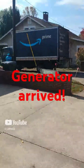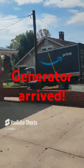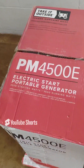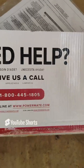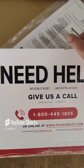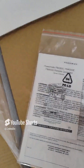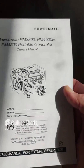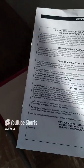The generator has arrived — the Amazon people brought it. We've got the PowerMate PM4500E electric start portable generator here. If you need help, give us a call at 800-445-1805 or go online at www.powermate.com. These are the manuals: the 4500E portable generator owner's manual and warranty information.